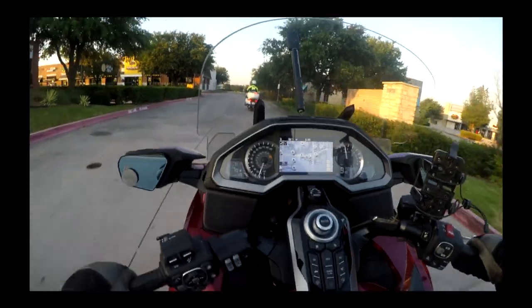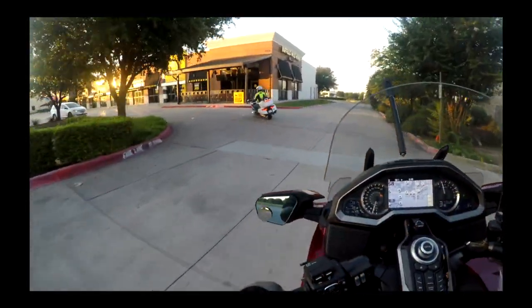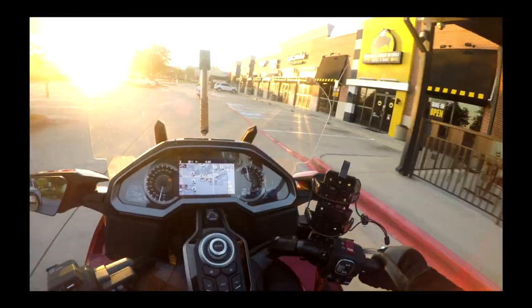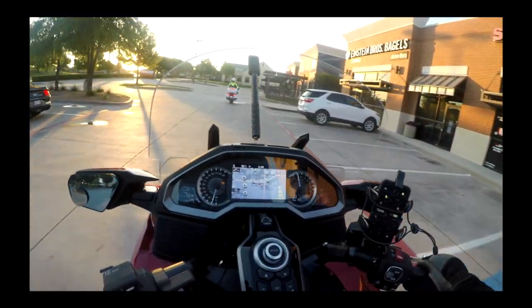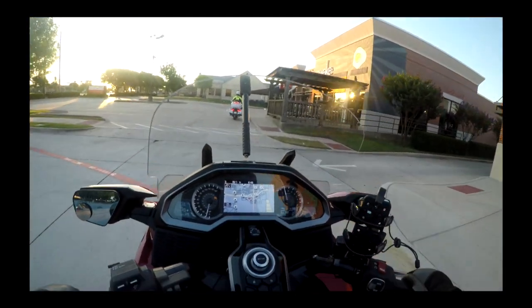Now, I use a one-piece helmet, and that makes installation easier in my opinion, because the chin part does not move — this is not a modular helmet.